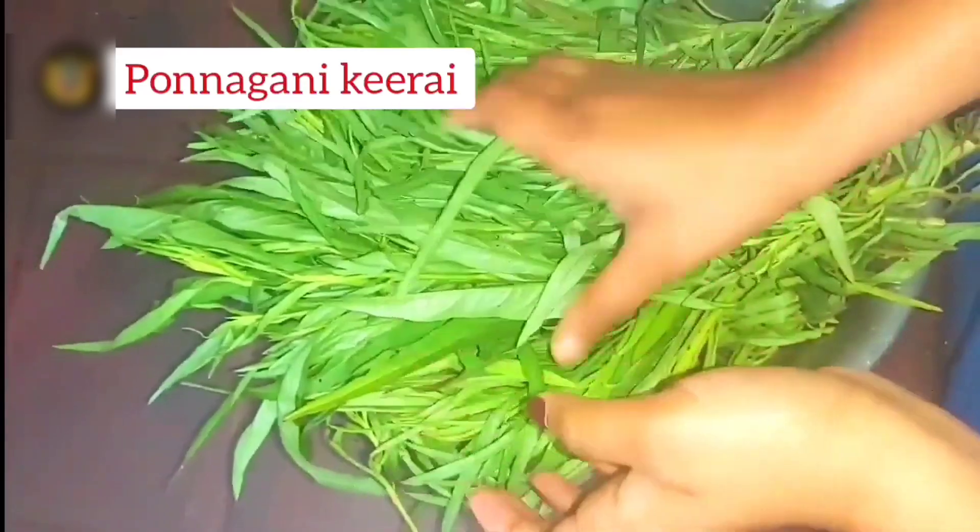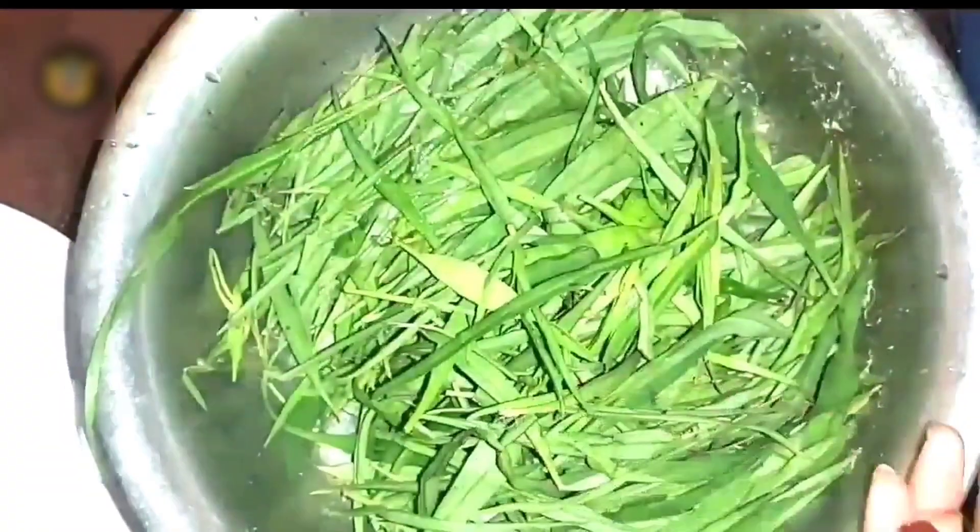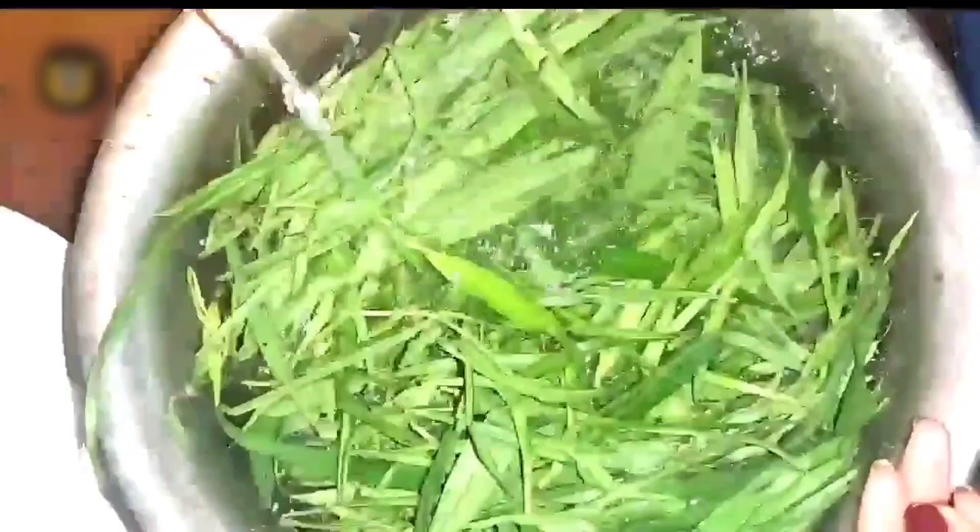I'm also watching the beef with beef. Let's take a look at the beef with beef. The festa is so cute. When you are having a little bit of the beef, you get a little bit of the beef.